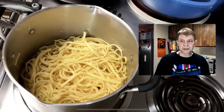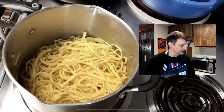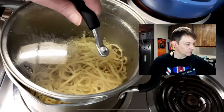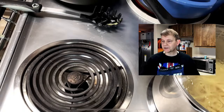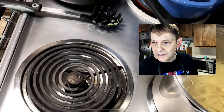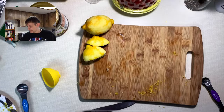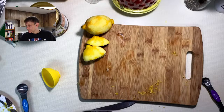Ken should learn to read recipes a little closer, because I just realized I'm not going to need my frying pan — I'm not actually frying the shrimp, I'm broiling them. So let's come back over here and prep the rest of the ingredients that are going to go on the broiling pan: tomatoes, the shrimp, and the anchovies.